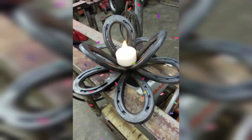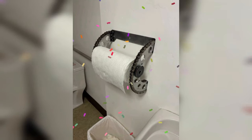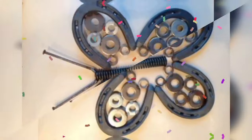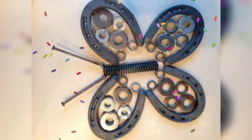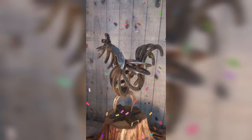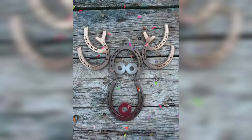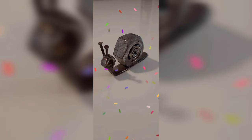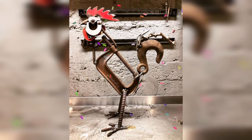Scrap metal art is an exciting and fulfilling way to create unique, custom works of art using discarded and unused metal. Welding is the process of fusing metal together using heat and pressure, and it is an essential technique for creating scrap metal art. If you are interested in learning how to create scrap metal art welding projects, this video will provide you with a list of beginner-friendly ideas you can start at home.